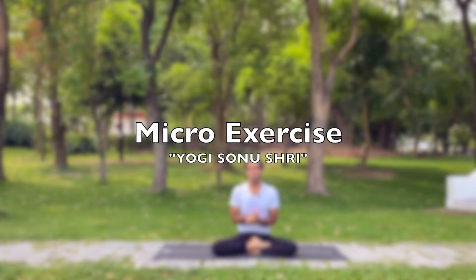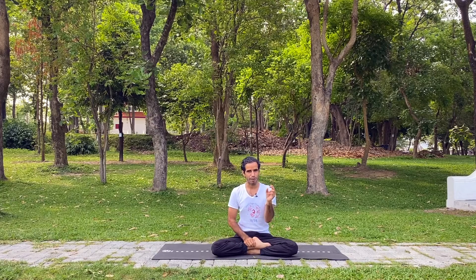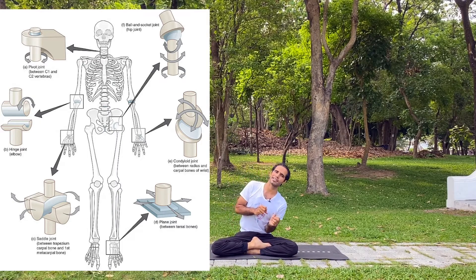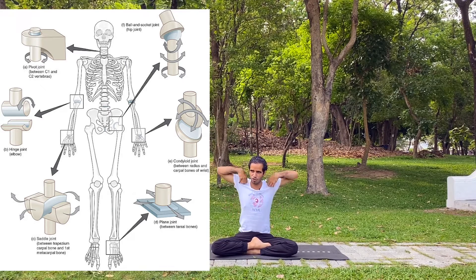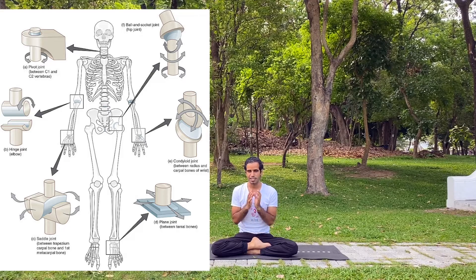Micro exercise is important — but what is a micro exercise and what are the benefits? In this video we're going to cover all the details. Micro exercise, like the word micro, we're using for our joints. We have many joints in our body, including the fingers, wrist, elbow, shoulder, and spine. The spine also has many joints, that's why we can swing left and right, or twist.